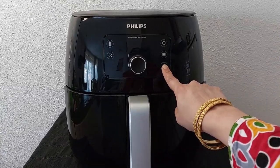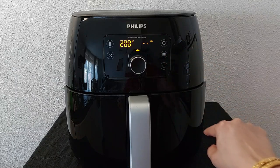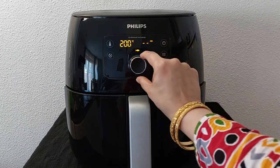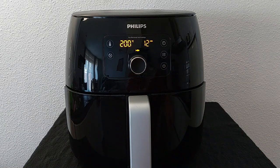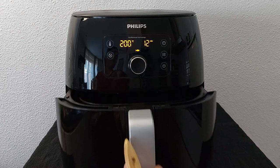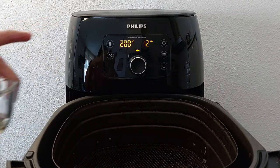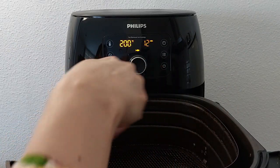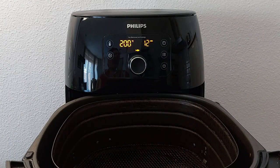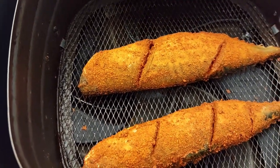Now switch on the fryer. Set to fish mode. Set the timer for 12 minutes. Brush the bottom with some oil so that the fish doesn't stick to the bottom of the fryer.